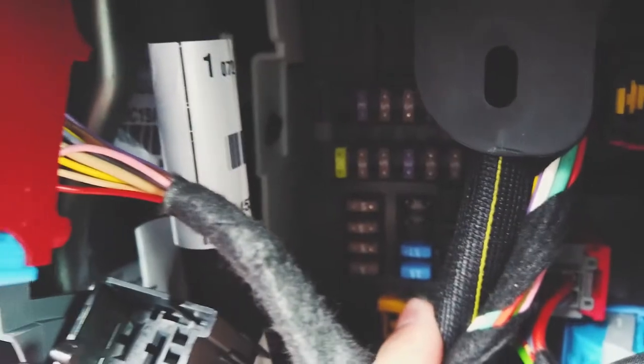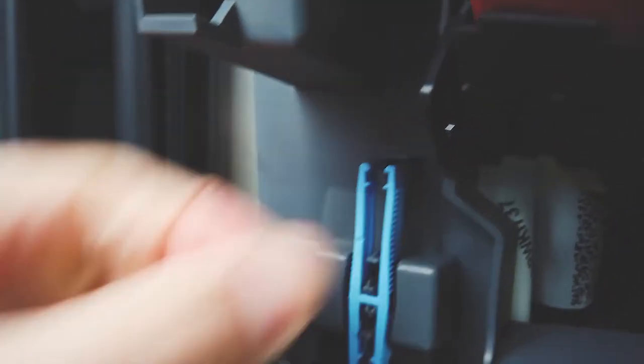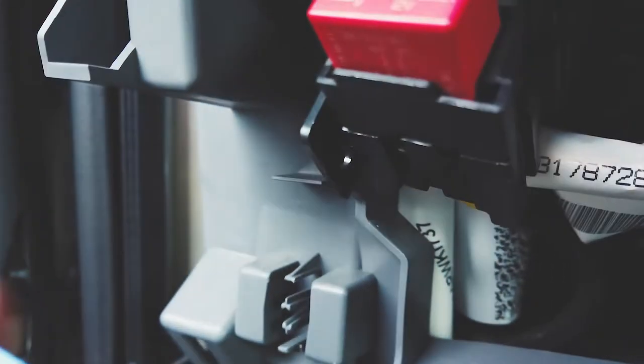You can see behind some thread of wires there is a fuse box there. You can use this tweezer here, pop that out, and you can then use it to retrieve the fuses easier and put them back of course.